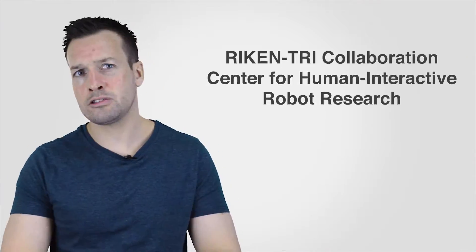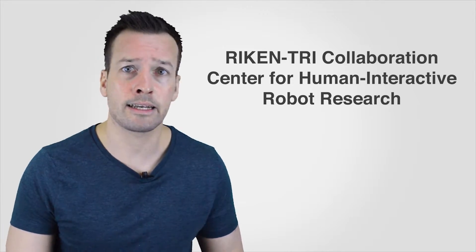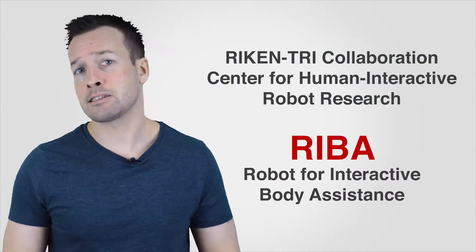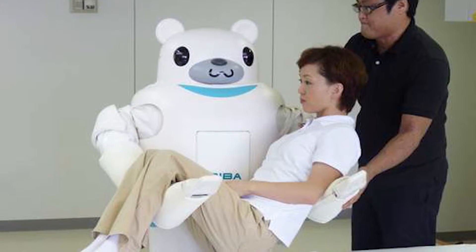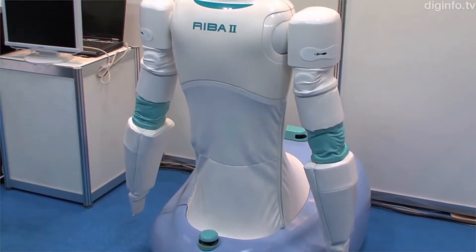In 2009, the Recon-TRI Collaboration Centre of Human Interaction Robot Research, RTC — a joint project established in 2007 and located in Nagoya Science Park in central Japan — unveiled a robot called Reba 1, standing for Robot for Interactive Body Assistance, designed to assist in lifting tasks. This was the first robot capable of lifting a patient from bed to a wheelchair and back. Reba 1 charted a new course in caregiving robots, yet functional limitations prevented its direct commercialisation. RTC's new robot, Reba 2, overcomes these limitations with added power and functionality.